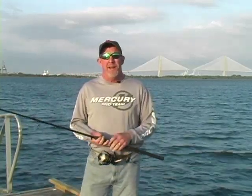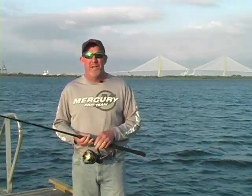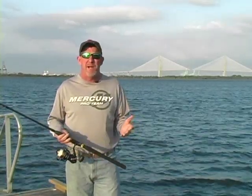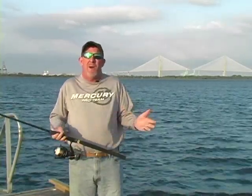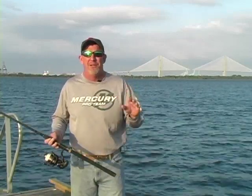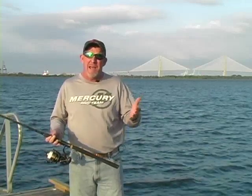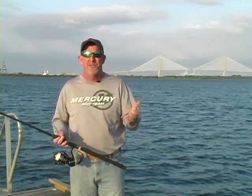Hey folks, I'm Captain Kevin Faber and I want to talk to you about Pure Fishing equipment. When we think about Pure Fishing equipment, the first thing that comes to my mind is reliability. I have three really cool jobs: first and foremost, I'm a charter captain, and second, I have a national radio show and a national TV show.